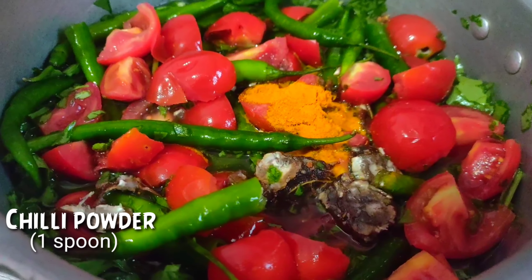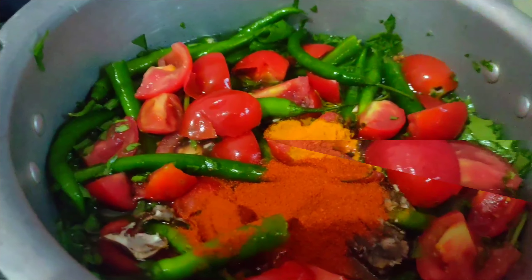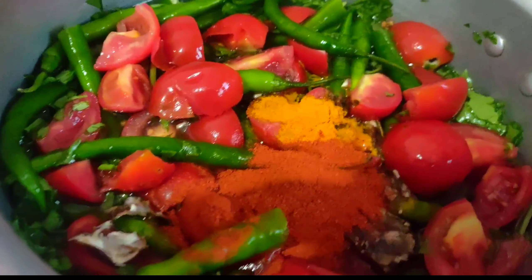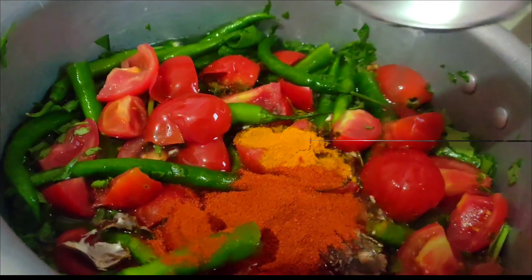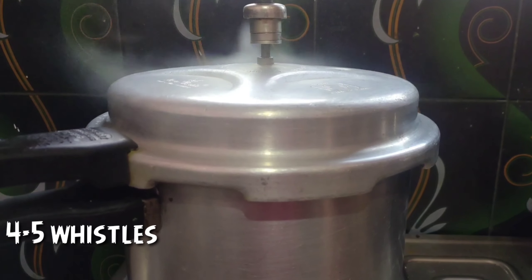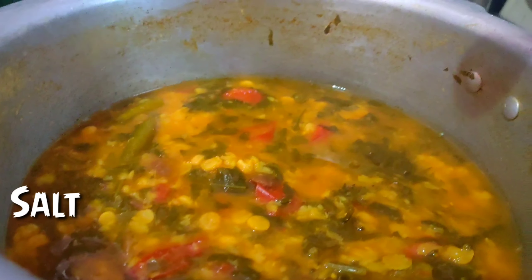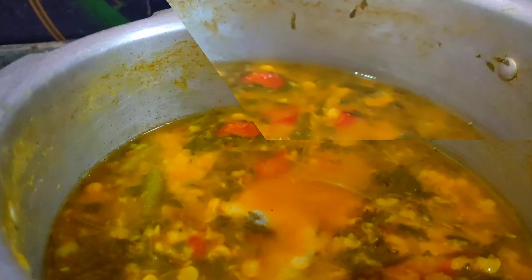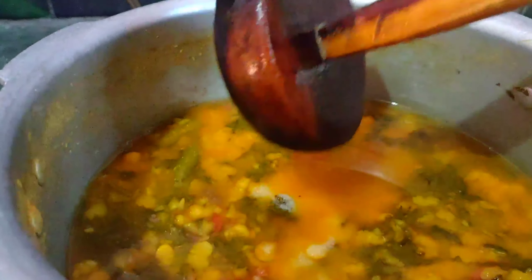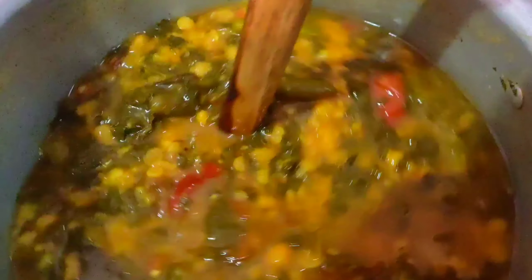Add 1 spoon of salt and add 2 to 3 spoons of oil to the top. Add 3 to 5 tablespoons of salt and a little red sauce in the pan.